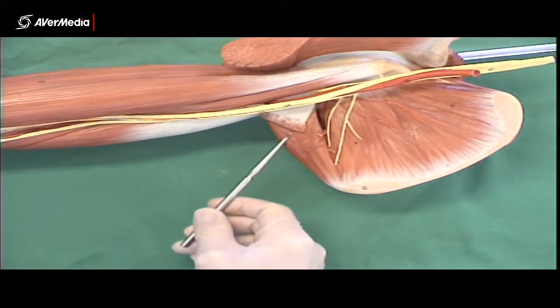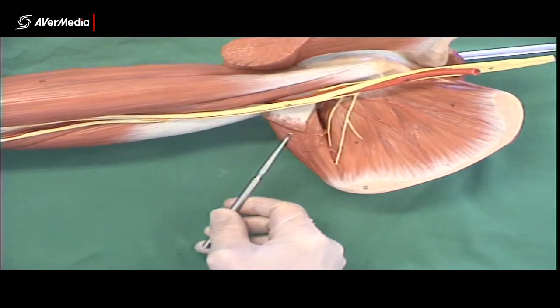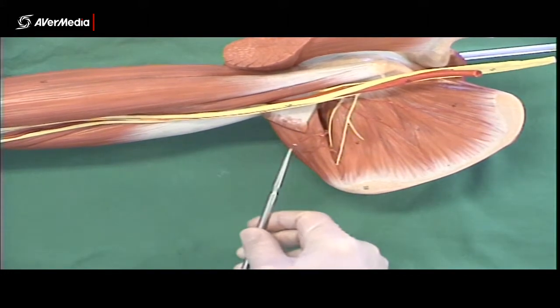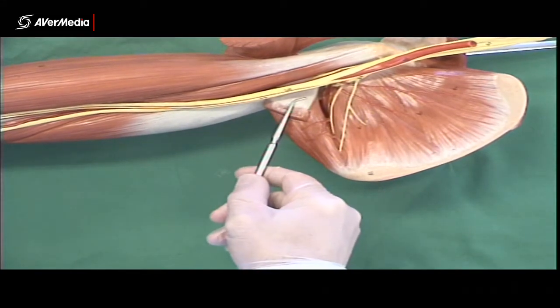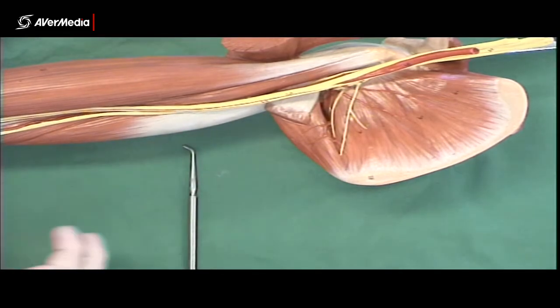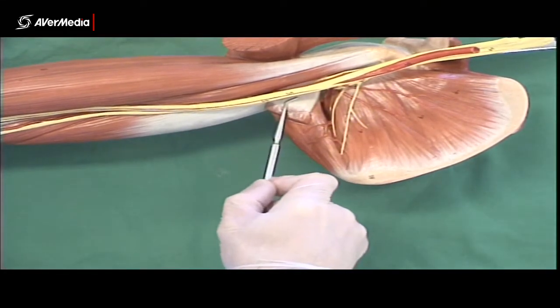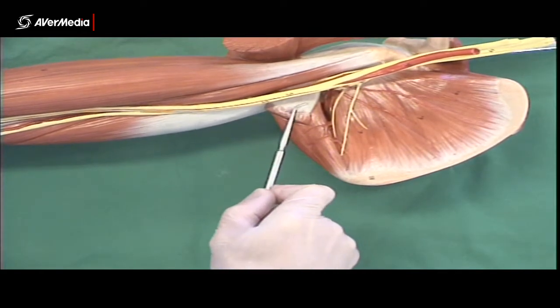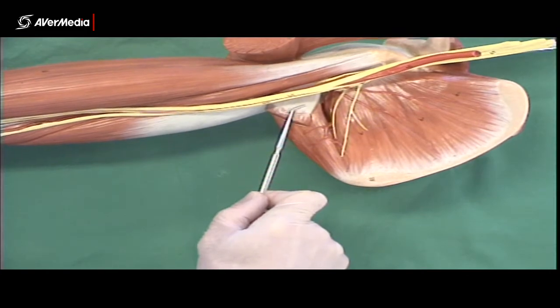Inferior to the subscapularis we can see teres major, which we can see from an anterior point of view as well — it's quite a large muscle. This tendon here is latissimus dorsi, which would have been a very large muscle down on the torso but tapers to a relatively small tendon. That's latissimus dorsi coming up to attach to the humerus.